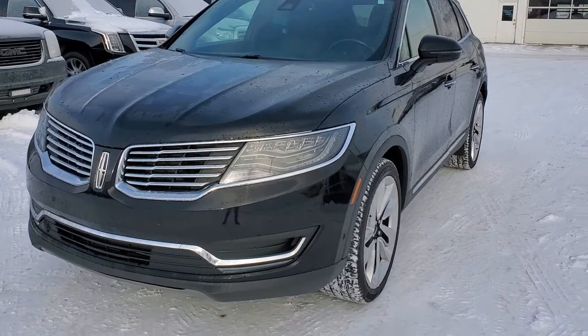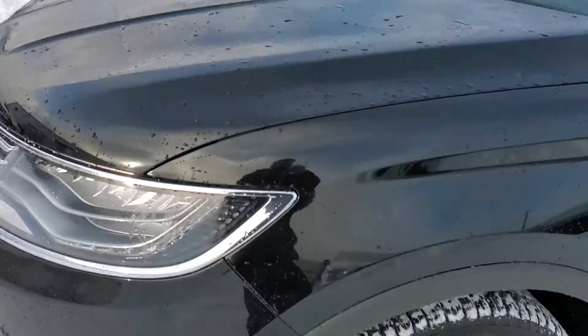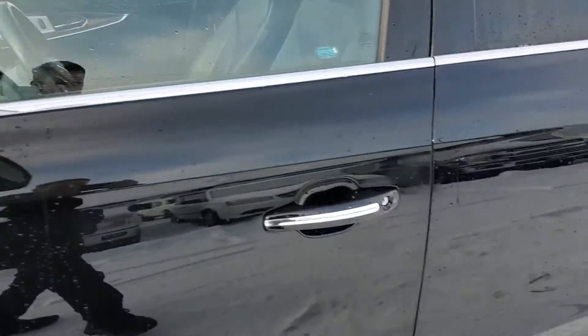Morning! Brad here at Kosh. Just want to shoot you a quick video of the MKX you were asking about. I did give her a quick bath so you can kind of see what kind of shape it's in.